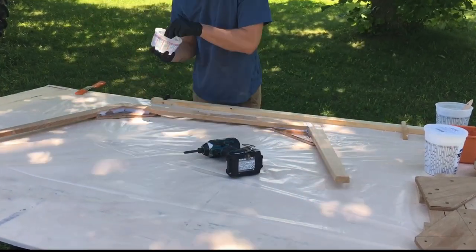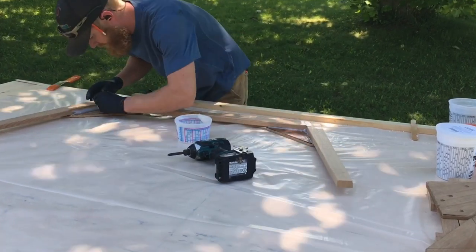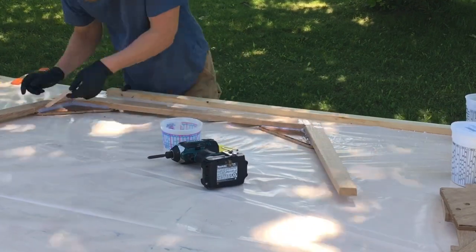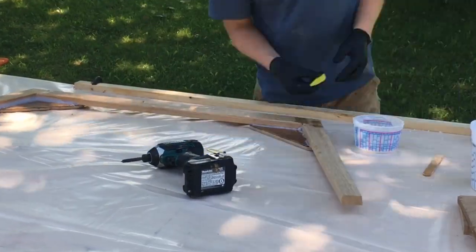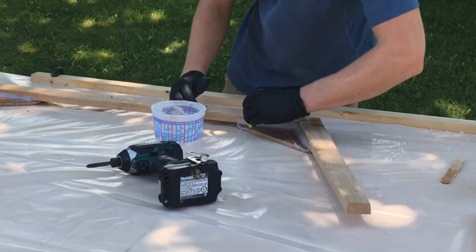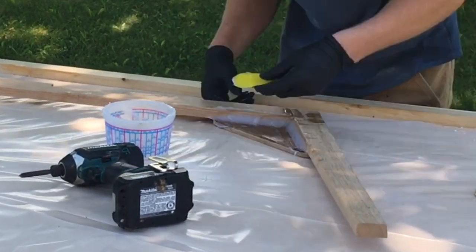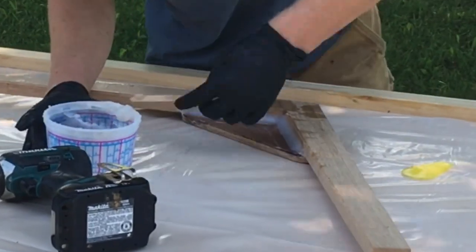After I attached the gussets to the frames with screws, I flipped them over, and using what was left of the thickened epoxy, I made fillets on the inside between the gusset and the frame and floor. This way I know I have a good bond between all three components, and it also has the added benefit of shedding any water or dirt that might try to collect in that area. I tried to make the fillets wide enough so they go almost to the edge of the frame and floor, just for that purpose.